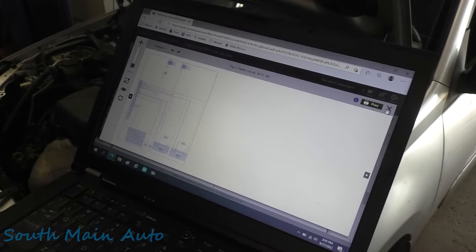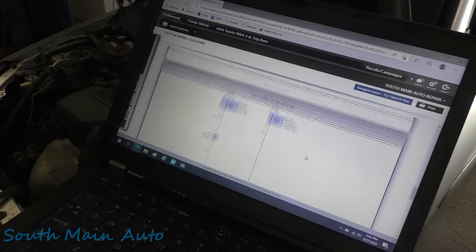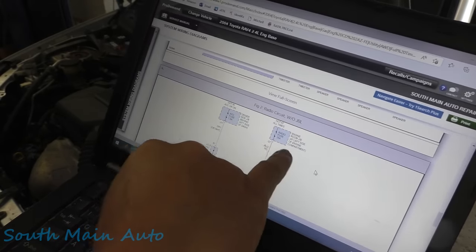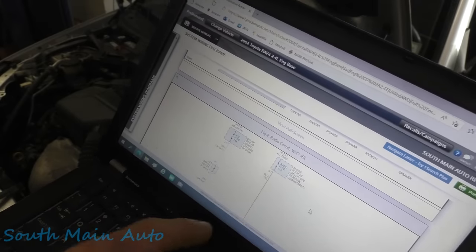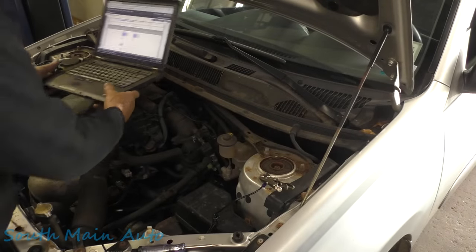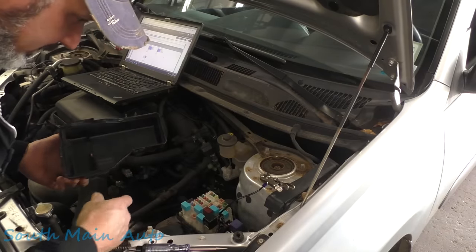Here's the radio diagram without JBL, which I think is the better audio system. We're going to go right for the fuse because I doubt we're dealing with a ground issue. Radio fuse — 15 amp — engine room junction box, left side of compartment. It just says radio fuse, 15 amp, hot at all times. So it should be in this box here.